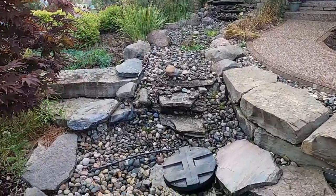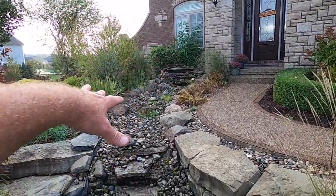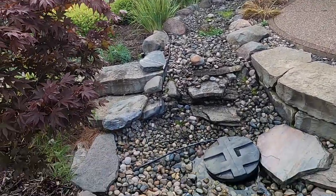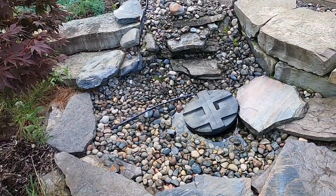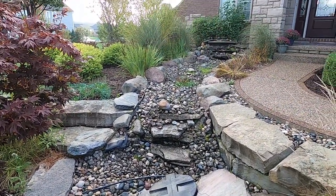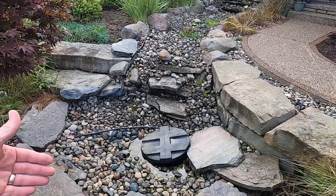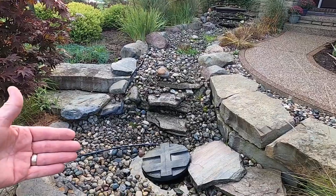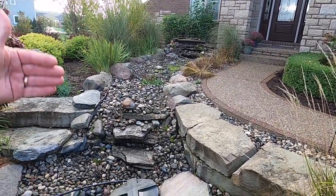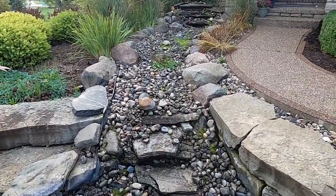So this is what we've got — a pondless waterfall. The stream looks pretty wide, but based on what we see here, the basin's pretty small. We need to have minimum double the amount of water storage here, so that way when you pull half of it out for the stream, we've got some in reserves. So let's take another peek up here.